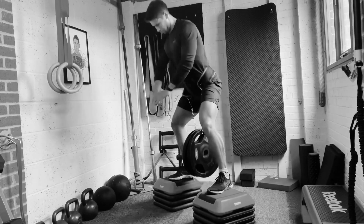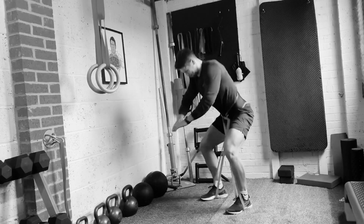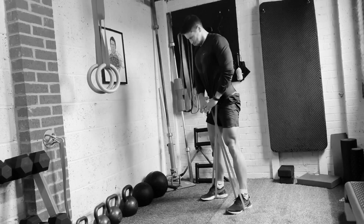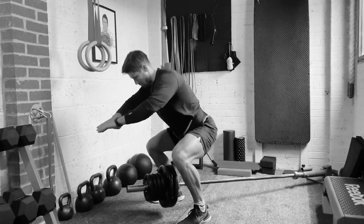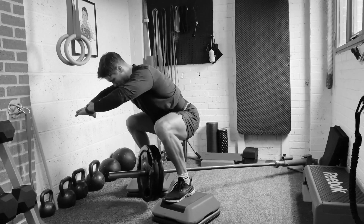Grab a hip belt and try squatting like this. Hip belt squats are great for your home gym. They can help you avoid the spinal compression you might get from back squats, and they're perfect if you're looking for a new training challenge. Here's coach Gareth Sapstad to show you seven ways to do them.